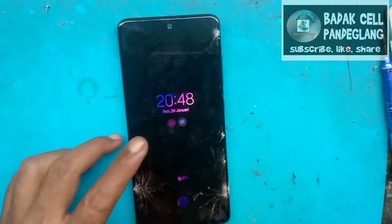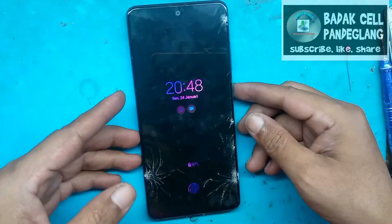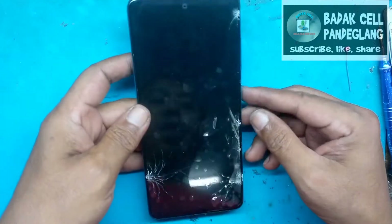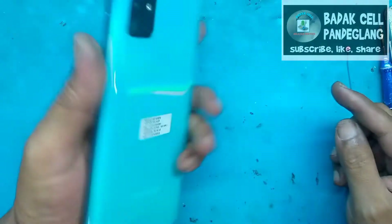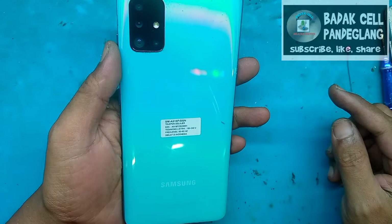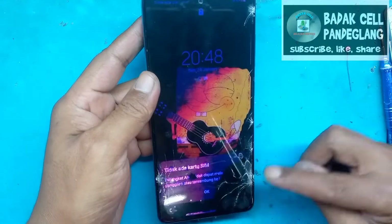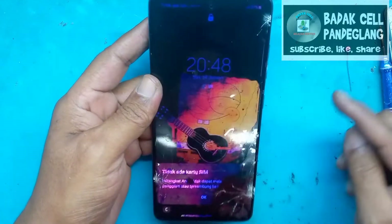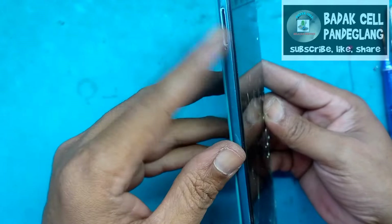Assalamualaikum warahmatullahi wabarakatuh. Selamat jumpa di channel Badaksel Pandeglang Berkah. Di tangan saya ini ada Samsung A515F, biasa disebut A51. Kondisi layarnya ini hitam, pecah, tidak bisa disentuh.